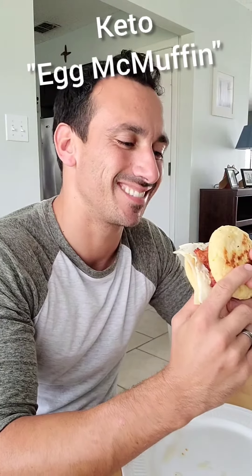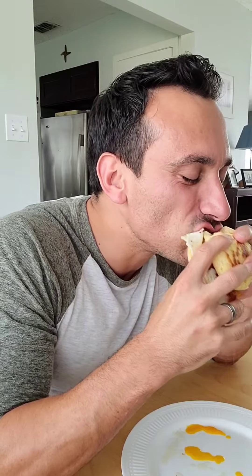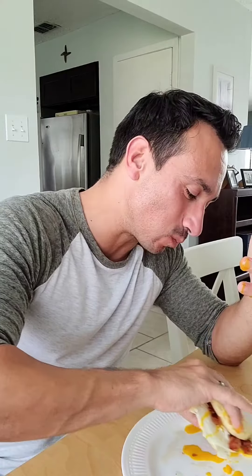Are you craving a delicious egg sandwich but because you're on keto you think you're forbidden to have one? Fear not — Keto Crush to the rescue. In this video I'm gonna show you how to make an egg sandwich that is 100% keto approved. Do me a flavor and crush that subscribe button and let's get started.